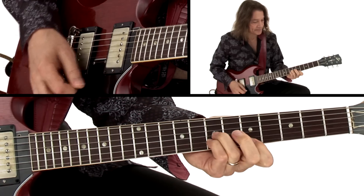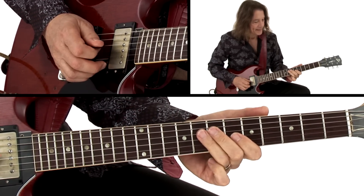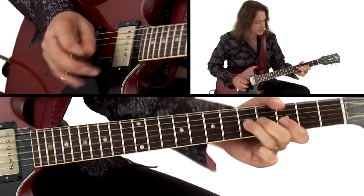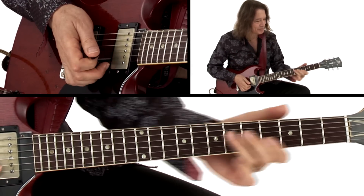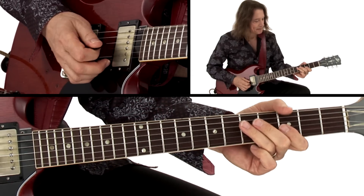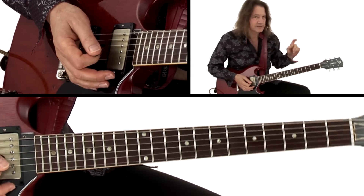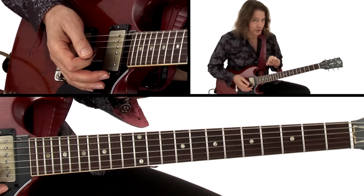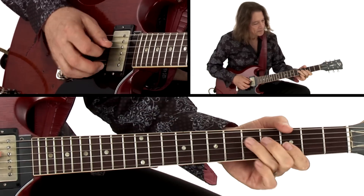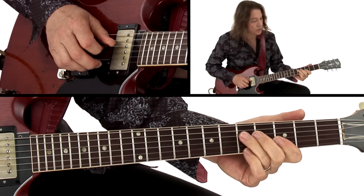I'm playing a D triad — that's just to kind of put some aggressive punch into it. A lot of triplets in blues, and then I do the classic walk down.